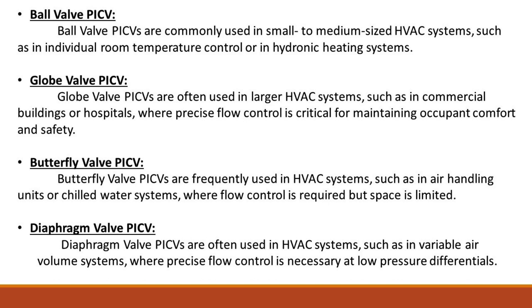Globe valve PICVs are often used in larger HVAC systems, such as in commercial buildings or hospitals, where precise flow control is critical for maintaining occupant comfort and safety.